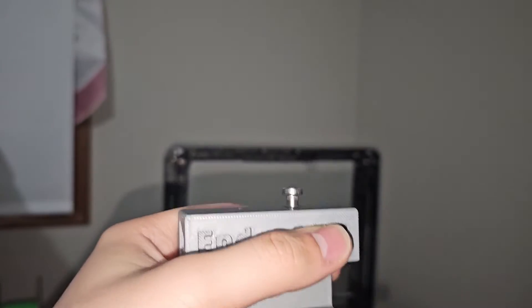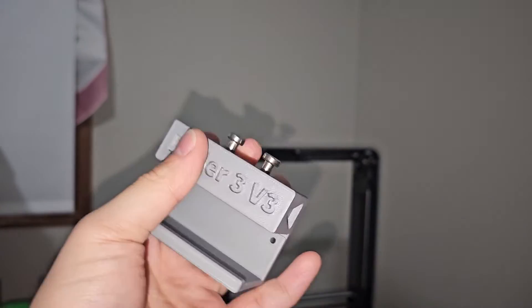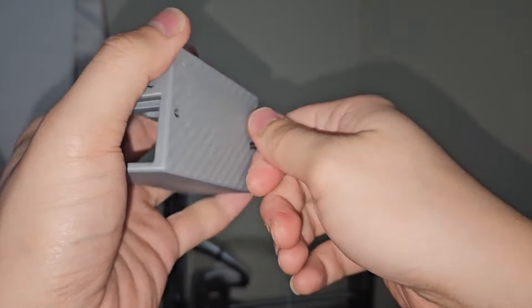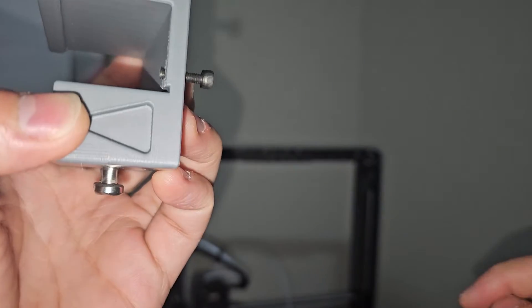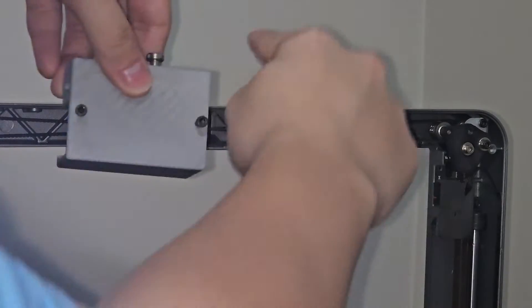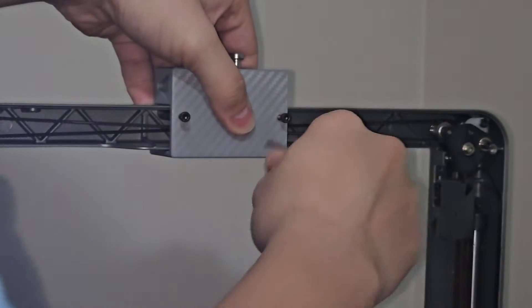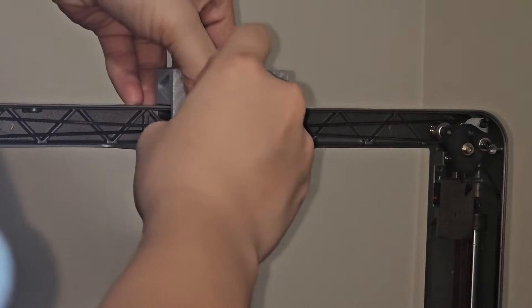Okay, here we go. You don't want to over-tighten this because you don't want anything to break. It's super tight — it's not going to come out at all. Let's do the second one. There we go, just make it tight, not too tight. Now for the back screws, you screw them in until a little bit comes out, line up the two holes, and screw it in with the M3 allen wrench.